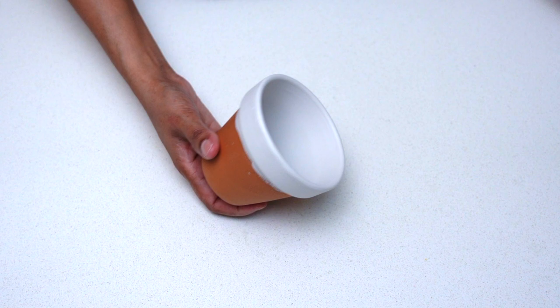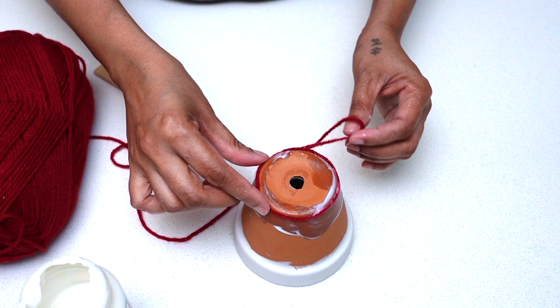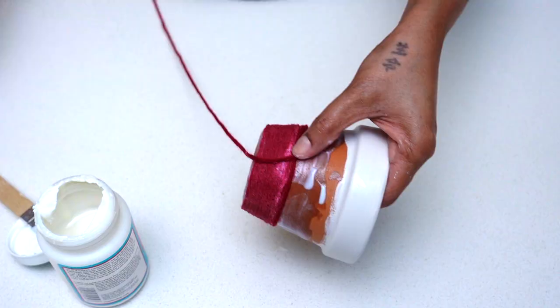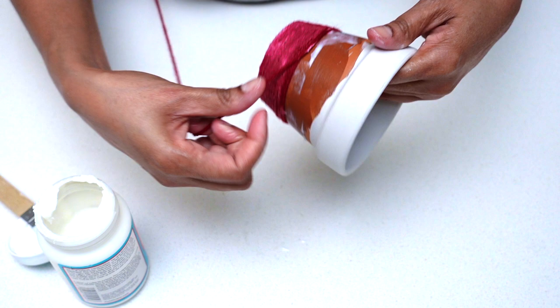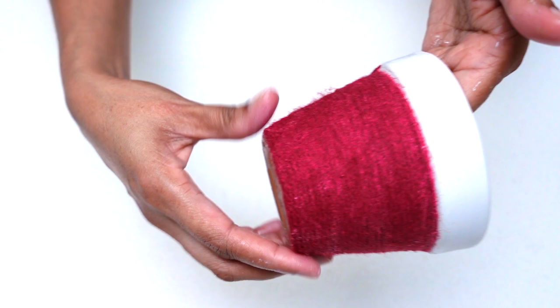Now the paint is dry and ready for its next step. Here I'm applying Mod Podge onto the bottom of my pot, then placing and wrapping yarn around it. I repeated this process — wrapping the yarn while applying glue — until I reached the top end of the pot. Once I was done wrapping the entire pot with yarn, I applied Mod Podge over the whole pot to protect it and set it aside to dry.